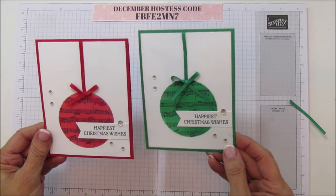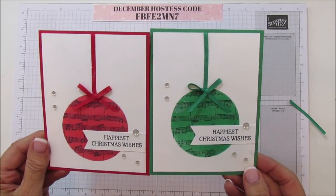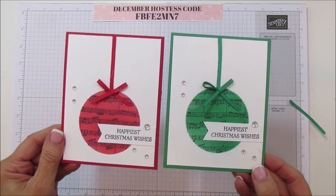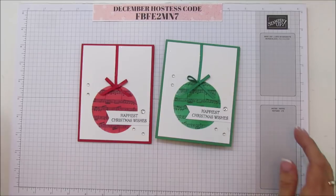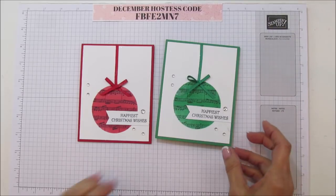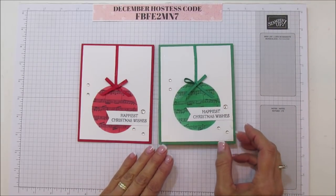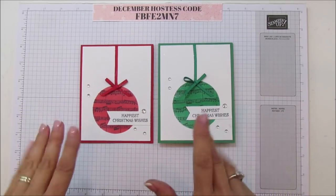There you have it - isn't that a fun technique? I really like this; it's super cute. Adding that little bit of dazzling diamonds to the background adds so much to this card. If you need any supplies, you can go to my blog at stampingwithamori.com and shop from my blog. This is my hostess code for December. I hope you all have a blessed day - I'll catch you next week!